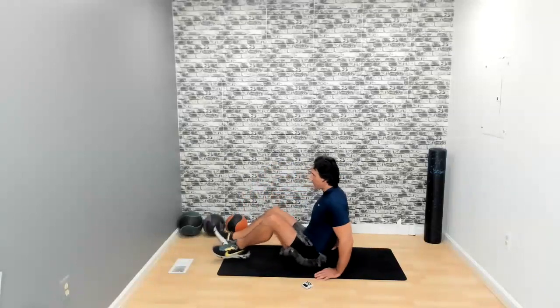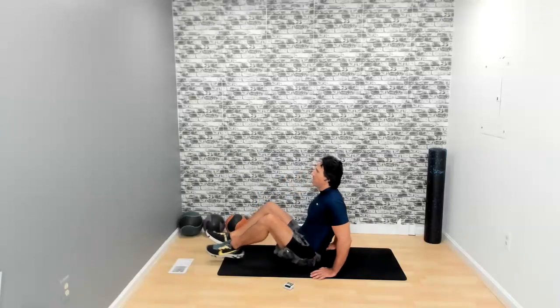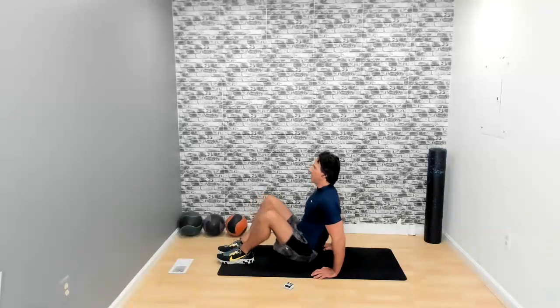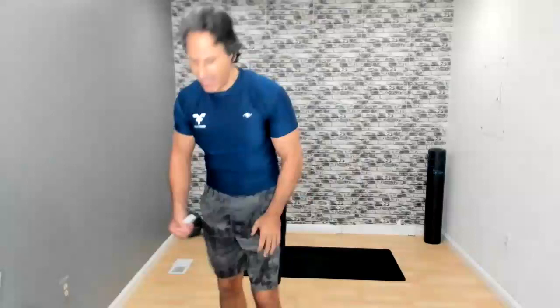Turn around — back to the tricep dips. Three, two, one. Go. Keep it going — fingers facing forward, not to the side, not to the back. You want them facing forward. We have five seconds left. In three, two, one — and there it is. Get your water. We are done with the upper body.